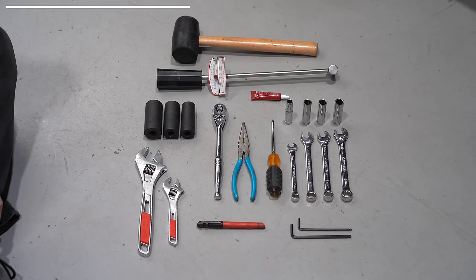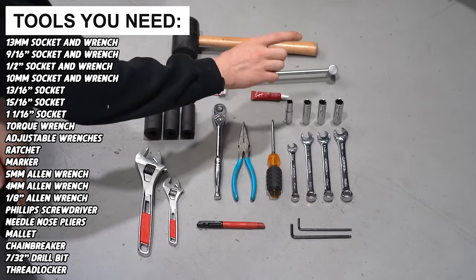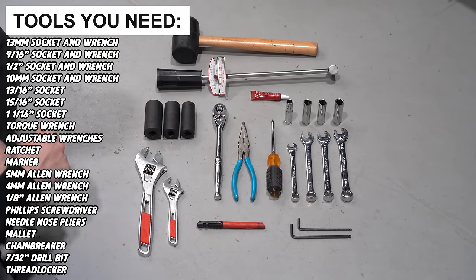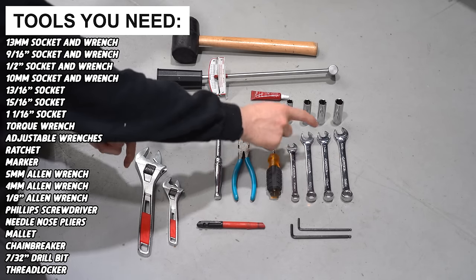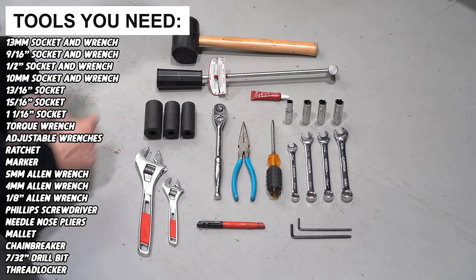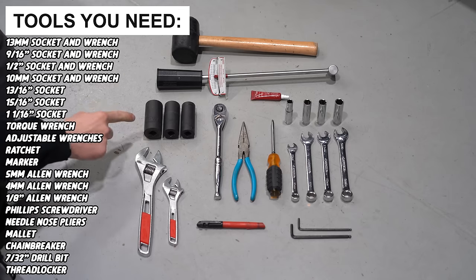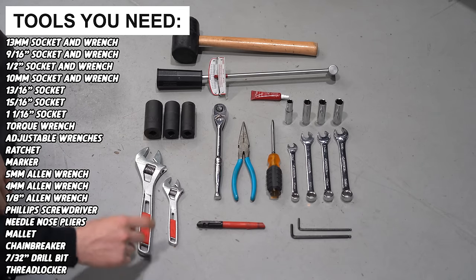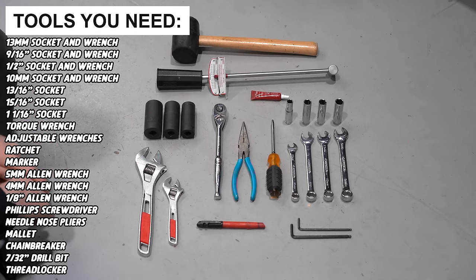Here's an overview of the tools you'll need. Almost every bolt is a 13 millimeter, so you'll definitely need a 13 millimeter socket for your torque wrench. Besides that, you'll need a 9/16ths, 13, 1/2, 10 millimeter, 13/16ths, 15/16ths, and 1 inch and 1/16th socket. You could probably get away with just using adjustable wrenches for those if you need to. We'll also have a ratchet to make things easier.